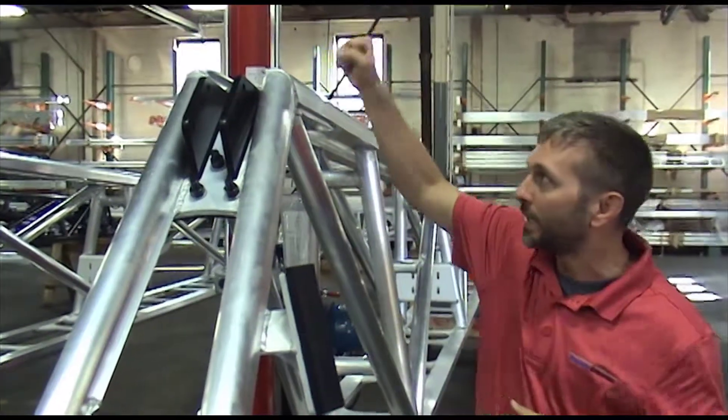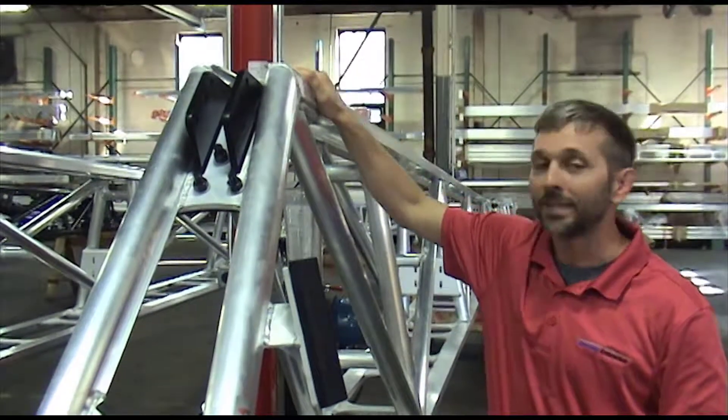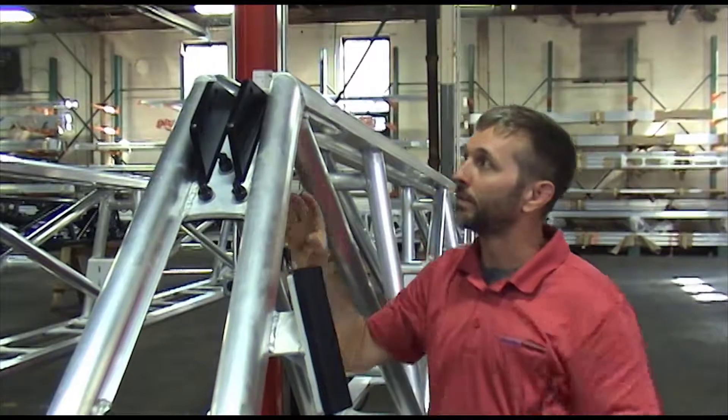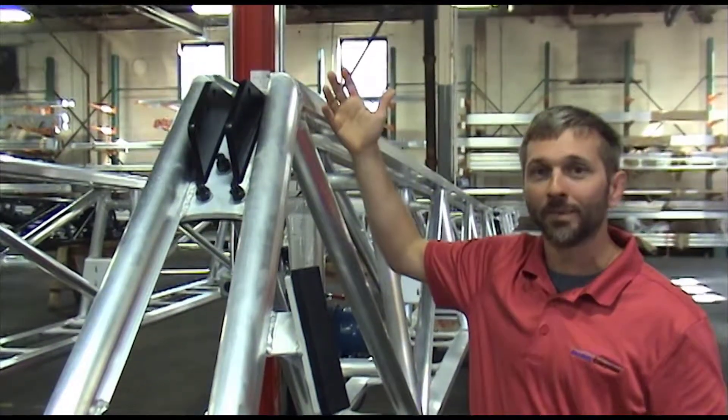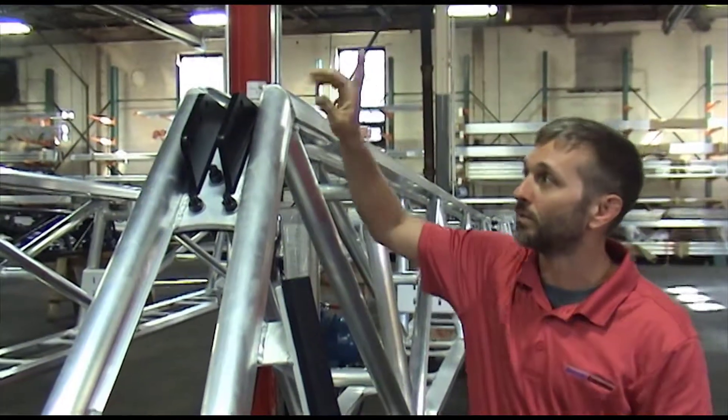Rather than yanking away as you're bouncing through the field on these weakened areas from welding, it's pulling from underneath. What we've been able to do is completely eliminate the cracking that occurs on other long span booms.